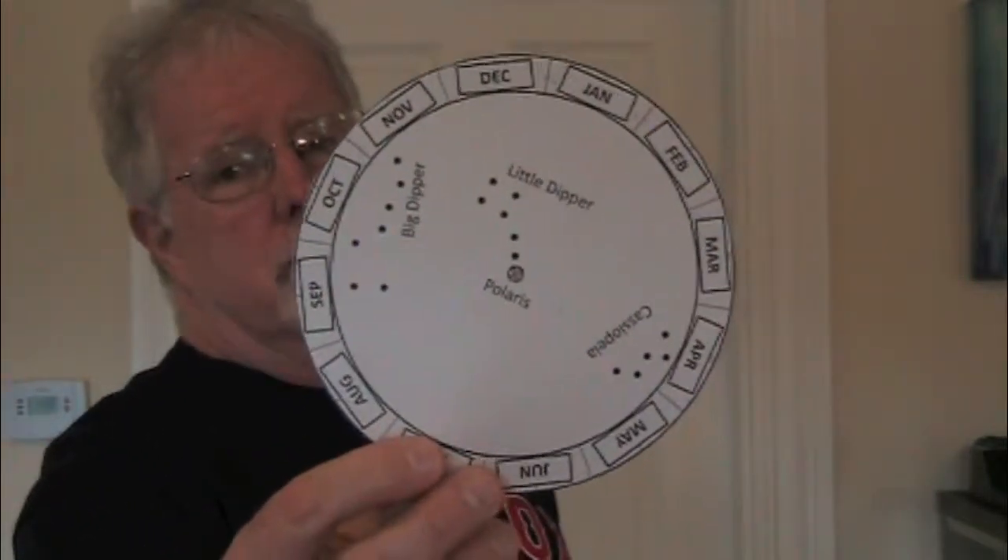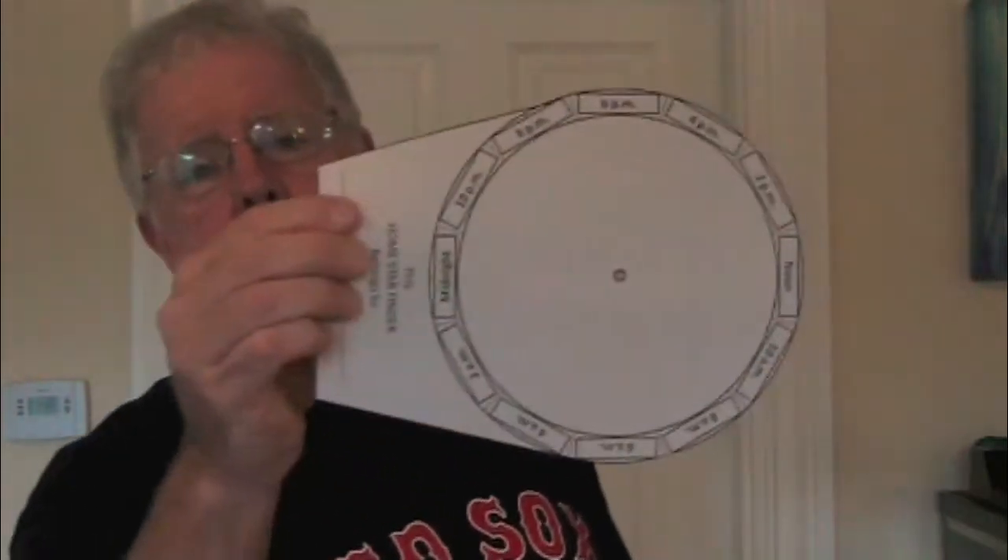We're going to be looking at our Big Dipper Finder, our Home Star Finder today. The first thing you're going to need is a star wheel. And you're going to need a base that goes underneath the star wheel. And you're going to need a brass fastener, which is going to hold the Home Star Finder together.